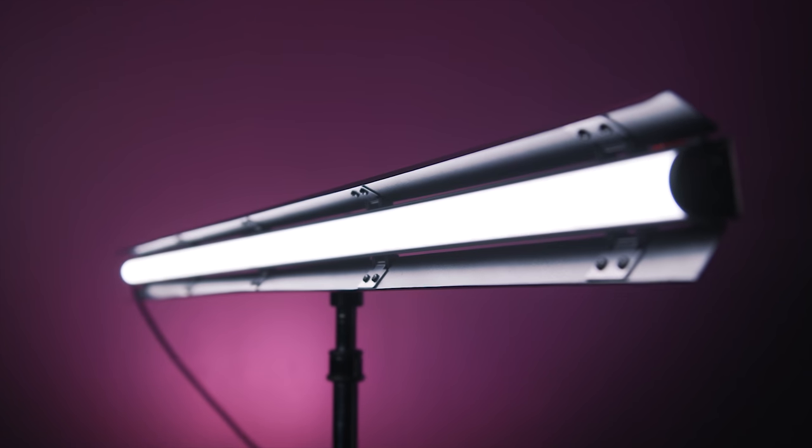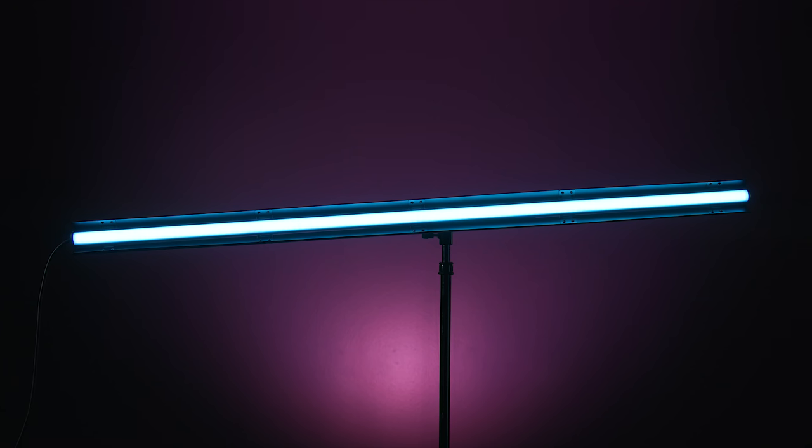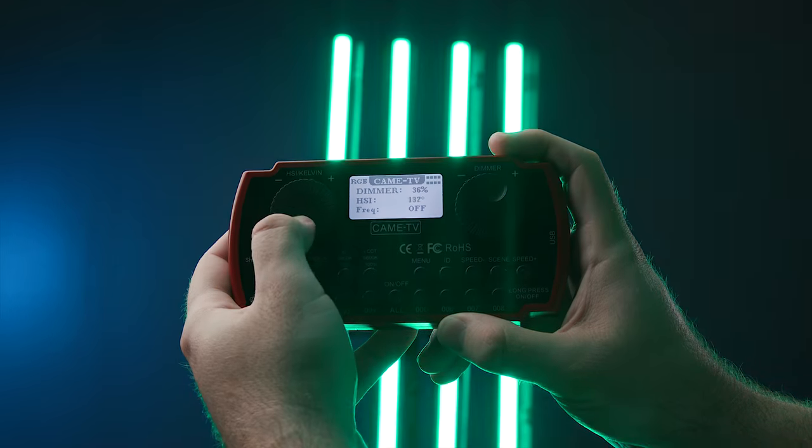Overall, I'm really digging these lights and have found myself reaching for them more than not over the past few months. That Kino tube-type shape of light has always been a favorite of mine, and adding RGB into the mix just makes it that much more lovely. You have great quality of light, the ability to connect a bunch of them together, sync several for effects or standard control, and use them stylistically inside the frame itself. It's definitely a great addition to my light kit. A big thank you to CamTV for sending these lights over and partnering with us for this episode. If you want to check them out, make sure to check the links in the notes below.